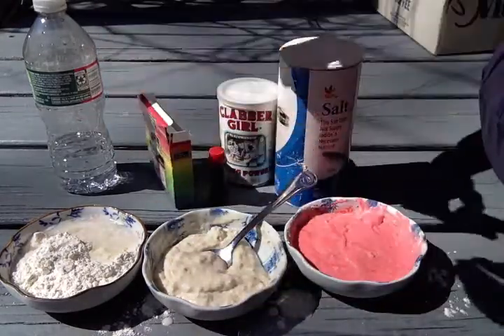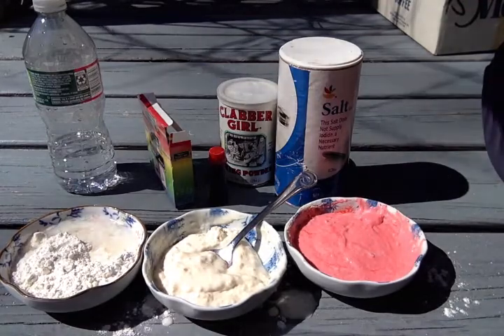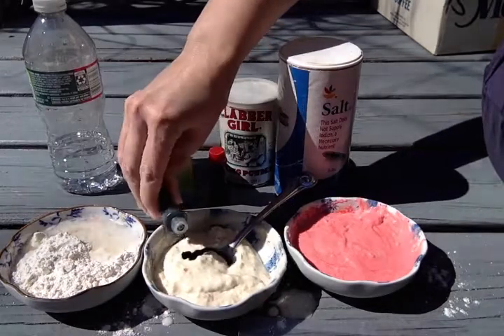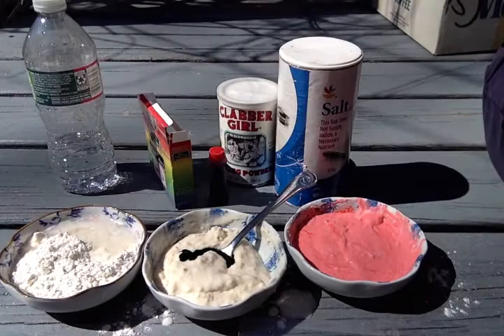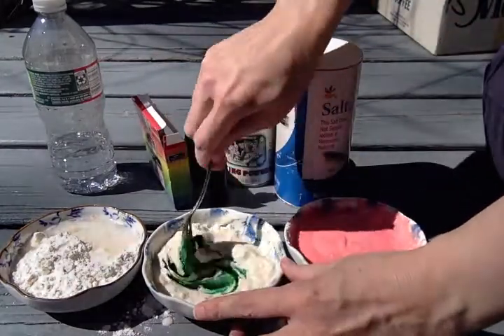I put five drops of green food coloring in. Mix that.